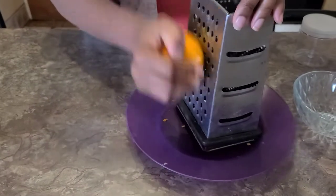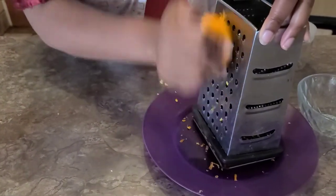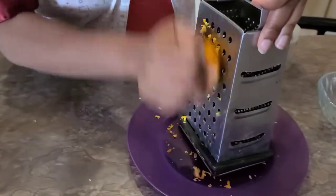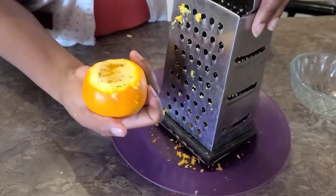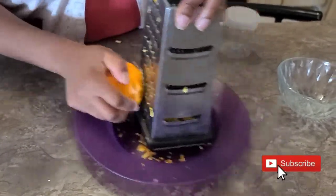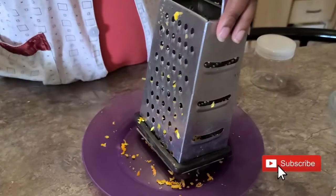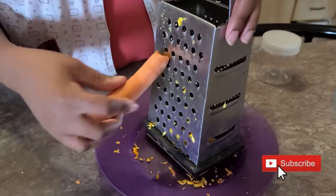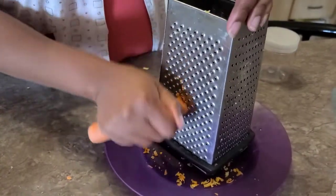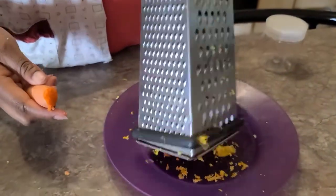We'll need an orange and a carrot. We start by peeling off the orange because we'll be using the orange skin — the zest — but do not use the orange juice. Peel it off until you get enough quantity for your product. Then we'll take one orange, one carrot, and six spoons of aloe vera gel, and you're ready to go.